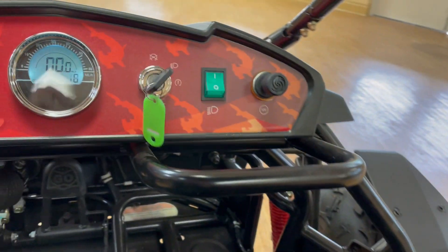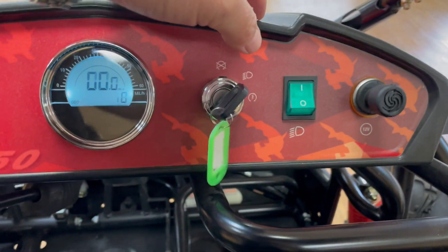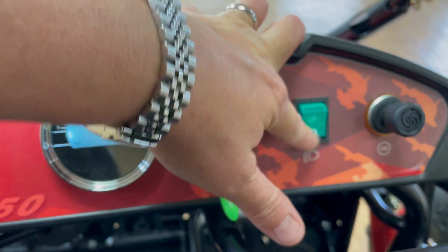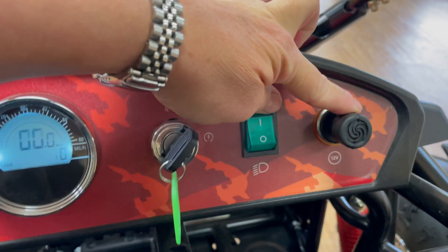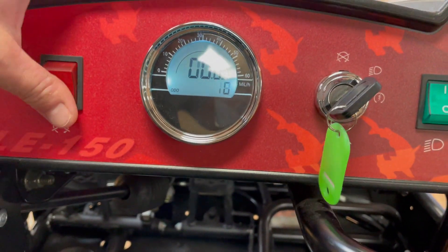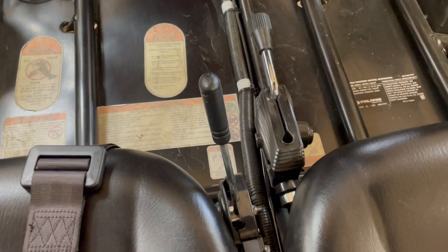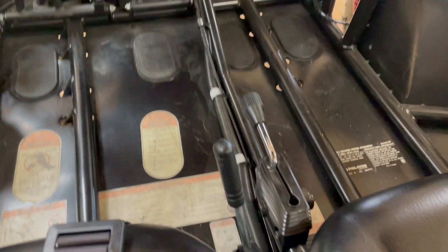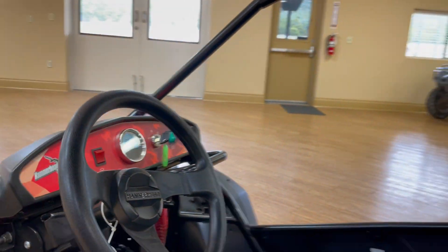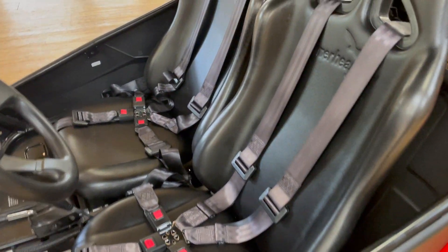Let's swing around in here. Digital speedometer with an odometer. It does have lights right here, an extra accessory adapter right there, and the engine fill is right here. As you can see, it's got the parking brake right there for neutral and reverse as well. And it does have a five-point safety harness for driver and passenger to keep everybody super safe.